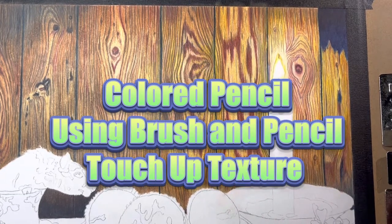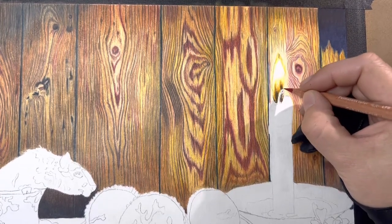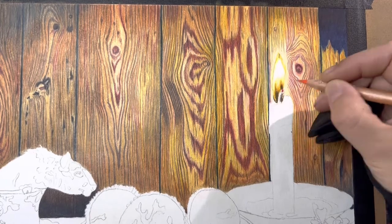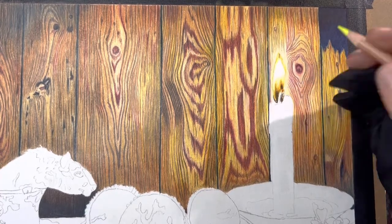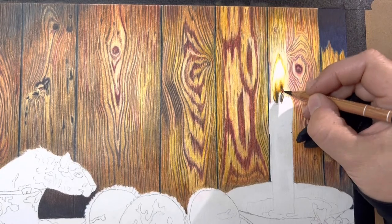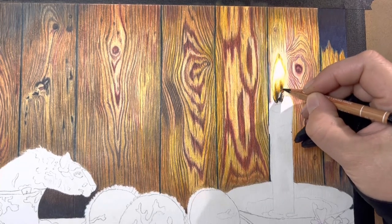Hi everybody and welcome to DC Fine Art where we are working on part three of this color pencil piece. I will be using my brush and pencil touch-up texture on this piece, so you'll be able to see me actually put that into action. It's something that definitely helps out especially when you reach a limit where your color pencil or your paper doesn't take any more pigment. It comes in a little bottle that looks like nail polish — I'll leave the description below with all the supplies I use, and this one is definitely a main one.